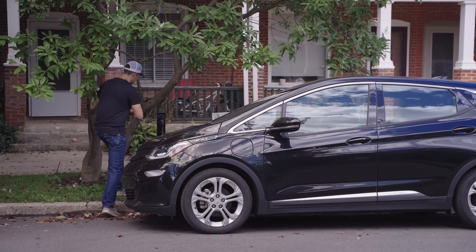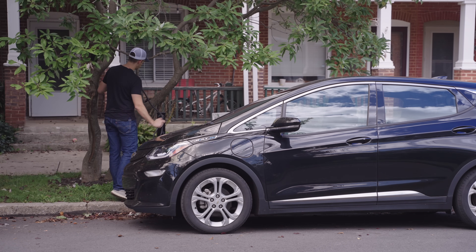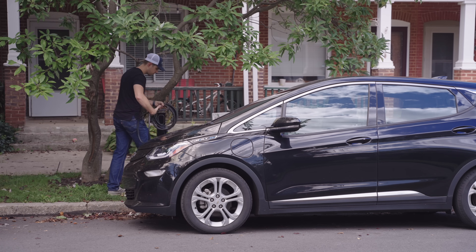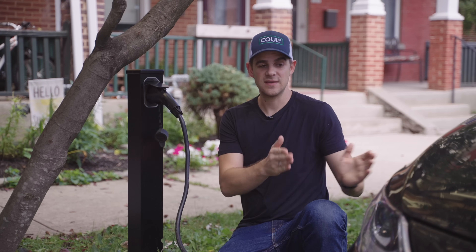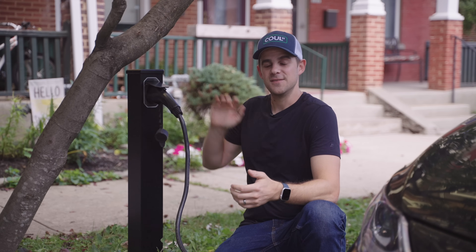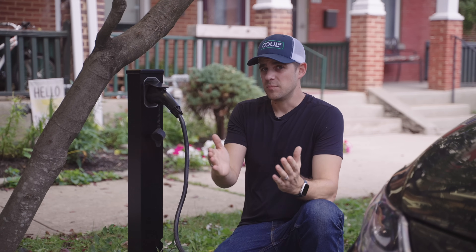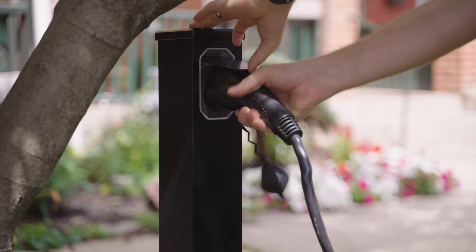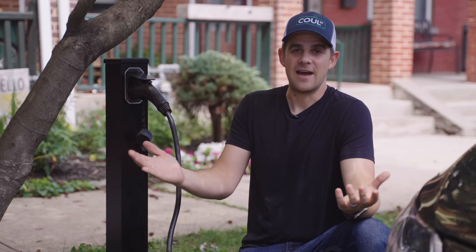For residential units like ours on residential streets, a detachable cable is super important — both from the form factor aspect and for cable reliability. When you buy a Cool Street unit, you'll get a cable with it. This is important because if a city puts these out downtown along parking meters, people in the United States today won't have a detachable cable to plug in. They'd drive up and say 'how do I plug into this? I don't have a cable.' But if you have a charger at home that comes with the cable, that problem is solved.